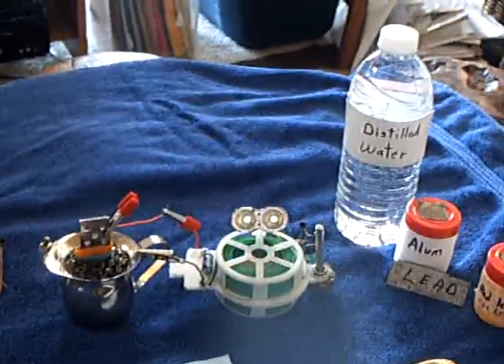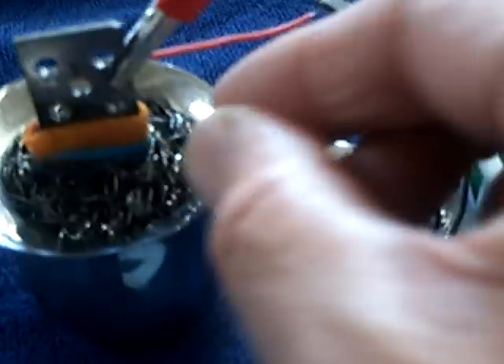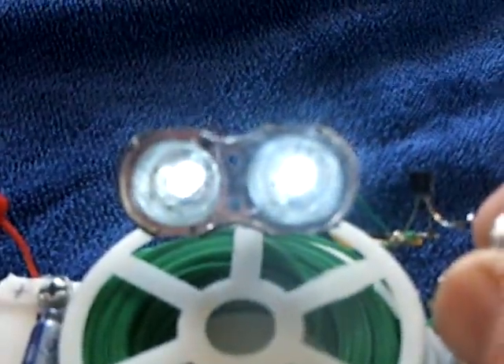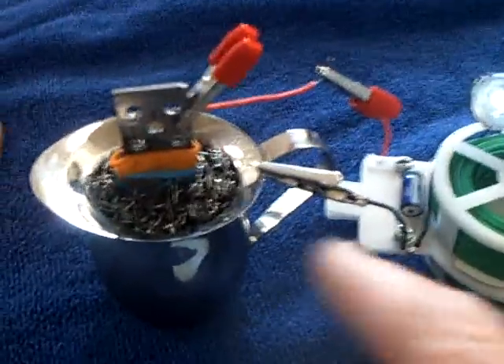Continuing on with my rechargeable homemade batteries. I was very successful with this battery right here, which I showed in my last video. It is a mildly magnetic stainless with a lot of nickel in it, combined with a highly magnetic stainless pot scrubber with lead with holes in it, and it runs this oscillator real good. I did extensive testing with that cell, with different oscillators, charging and discharging, and finally filled up the holes with the red lead. That made it a lot more powerful with a lot more amperage and amp-hours to it.